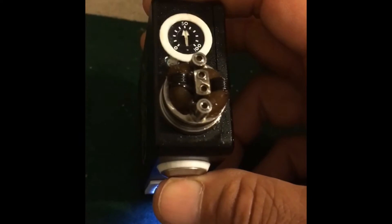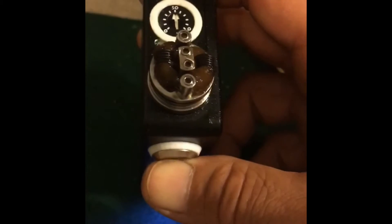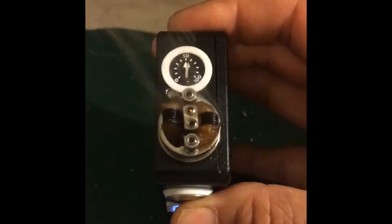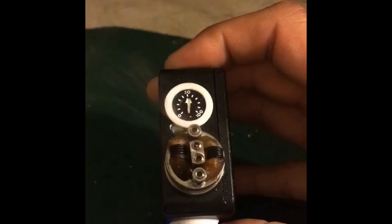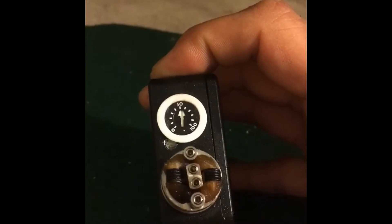You have your lock function for safety — one, two, three. She's locked now, she won't fire. Safety, safety, safety. Now you can see that setting on there — simply lock your device one, two, three. It'll tell you it's locked. Now holding your button, it'll blink.